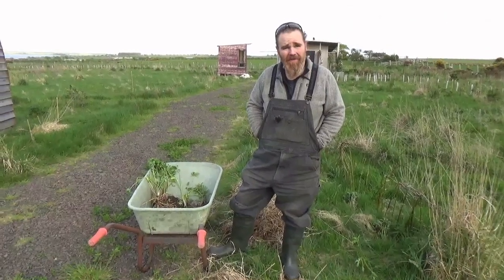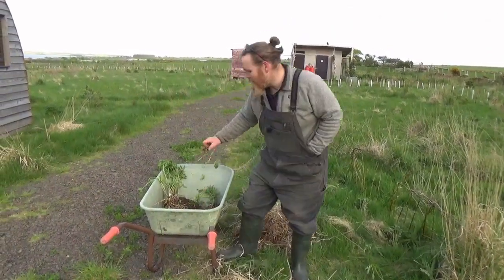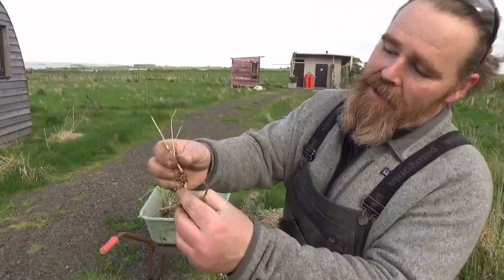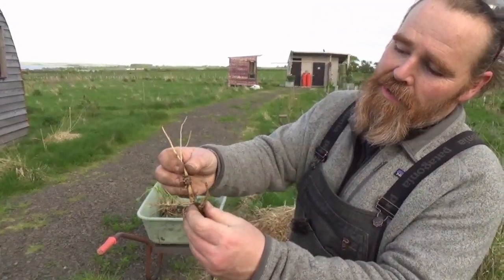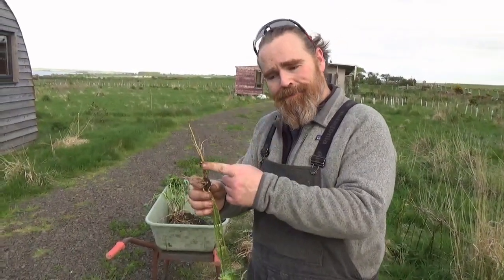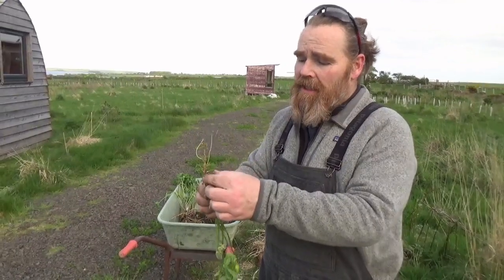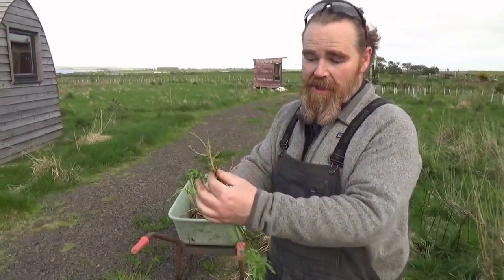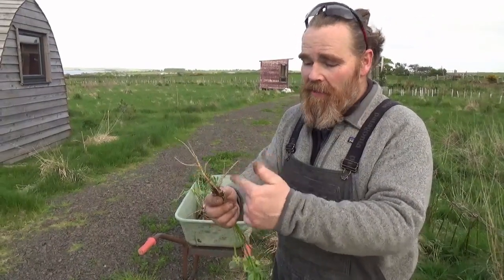Today I'm planting out hundreds of lupine — we've got them all over the place. The reason we're using them is because of these little nitrogen nodules on the roots. They form a symbiotic relationship with a soil bacterium that can fix atmospheric nitrogen, forming these nodules and sharing it with the lupine.